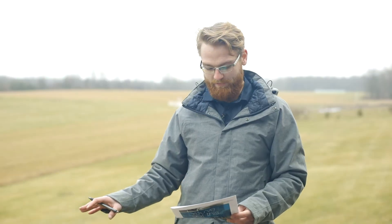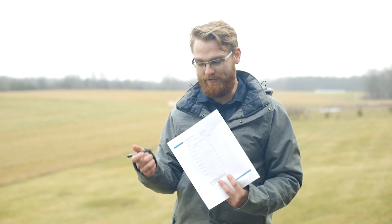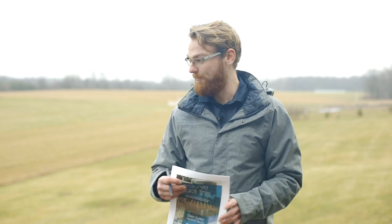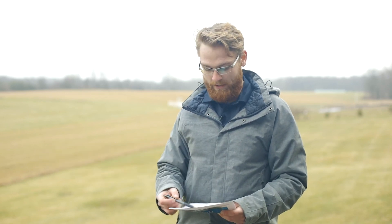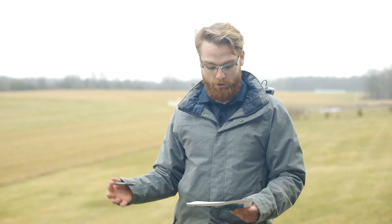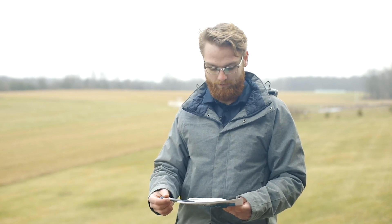Now that we've got that measurement of 143 and a quarter, we're going to record it on the back side of this template guide. On the back side, we've got a run type — we went from an outside corner to a straight — so we'll record that with the length of 143 and a quarter. Really all you have to do is repeat that same process throughout the rest of your runs on your project, your level runs, and once completed, submit to us and we'll get started on your glass engineered drawings and providing you your railing.